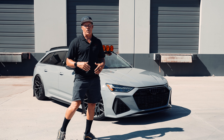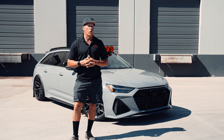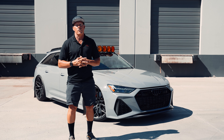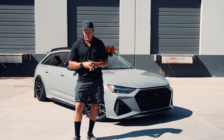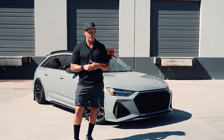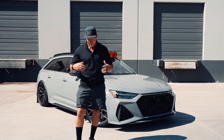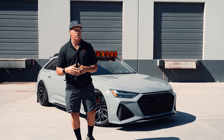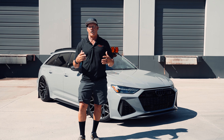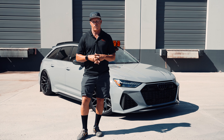How this all happened was a friend of ours, the Hogans — they own Hoagie Built, they build the big K5 Blazers. They have this vehicle and they said, hey, we want you guys to build a roof rack for our Audi. I said we don't build roof racks for Audis, but they kept pushing. They said we don't care how long it takes or what it's going to take — we want it for our Audi.